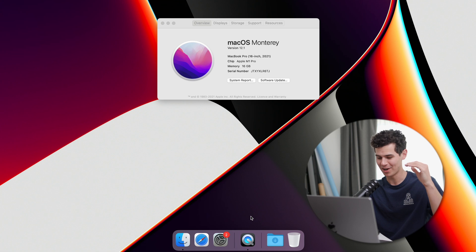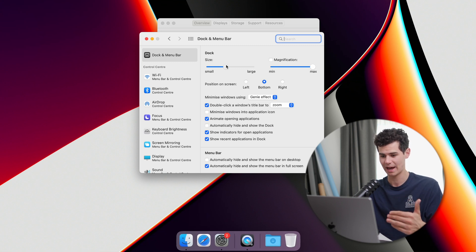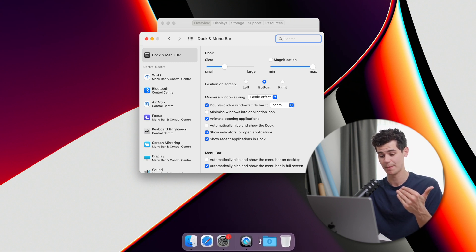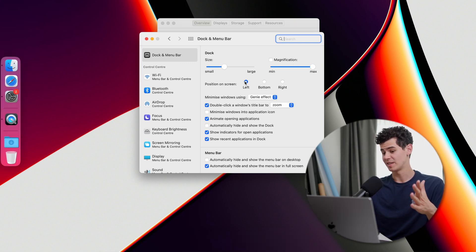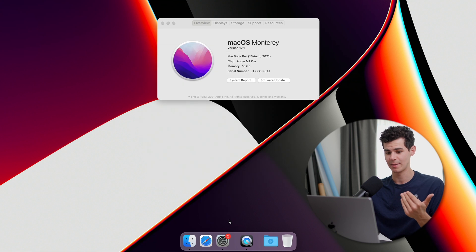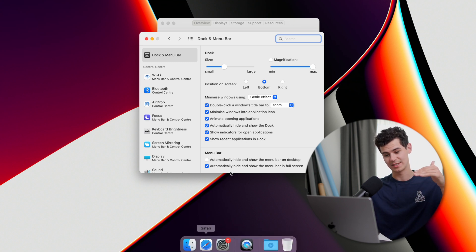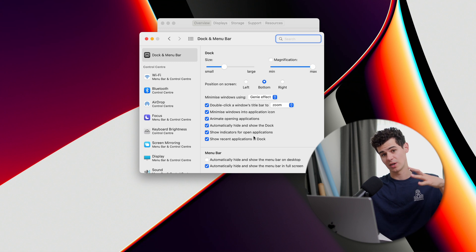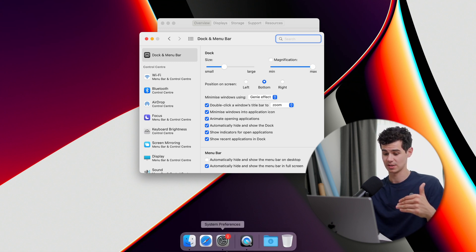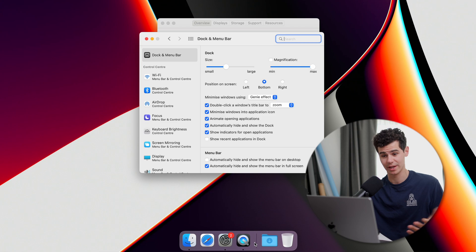You can see how much smaller that Dock is now. We'll add applications back later. Right-clicking and going to Dock Preferences, I adjust the size, leave the position at the bottom, and tick 'Minimize windows into application' so minimized windows don't take up extra Dock space. I tick 'Automatically show and hide the Dock' since screen space is limited on a laptop, and untick 'Show recent applications in Dock' to keep things streamlined.